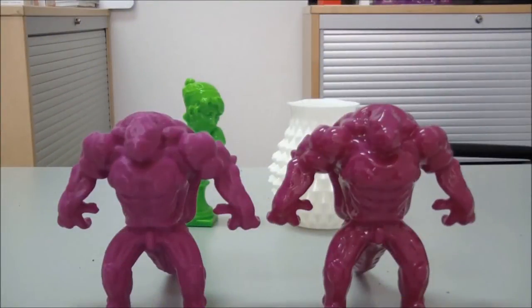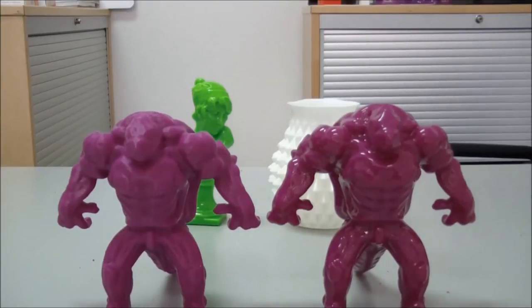Here we have two identical models. The one on the left came off the printer as is, with little post-processing. The one on the right has been taken off the printer, cleaned up the same as the first one was, and then vapor bathed in acetone.